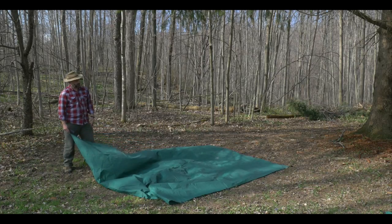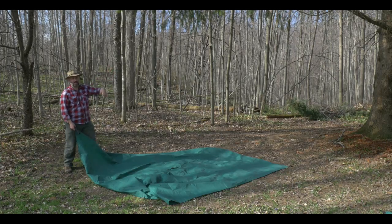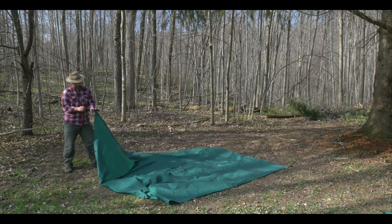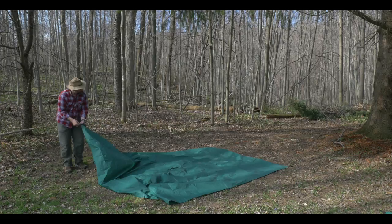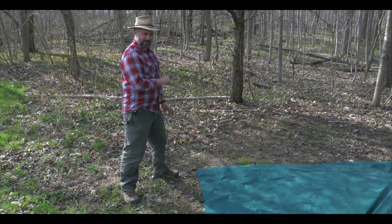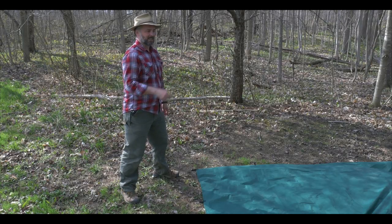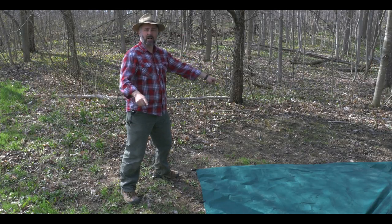The first thing I'm going to do is lay out the tarp so that corners are lined up with the tree, or where I'm going to tie off with my ridge line later on. First, I'm going to stake out the back corner. With the back corner staked off, I'm not going to do the side corners — instead I'm going to go straight across to the opposite corner, tie a running bowline, and then tie it off to the tree. Once that's finished, I'll stake off the two side corners.